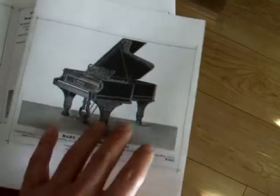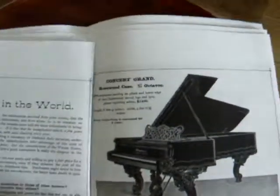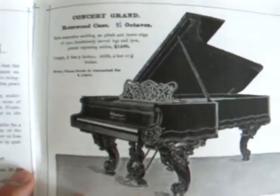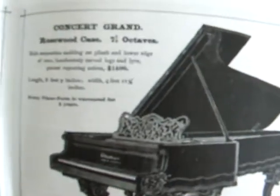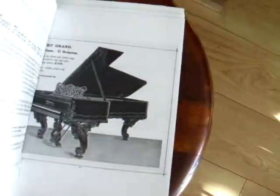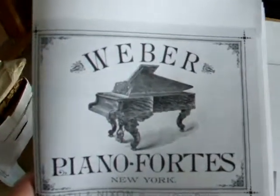And here it is — a Weber concert grand, eight foot nine inch, rosewood case with rich serpentine molding. Fourteen hundred dollars in 1886. I think that's about a hundred times the value now, which is about what a Steinway concert grand would cost these days. Amazing.